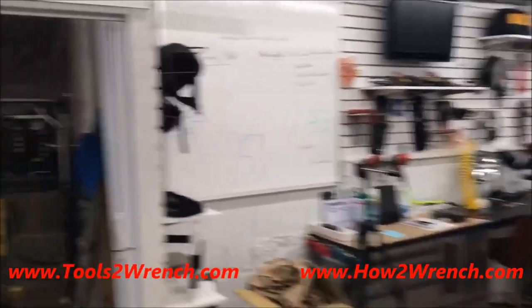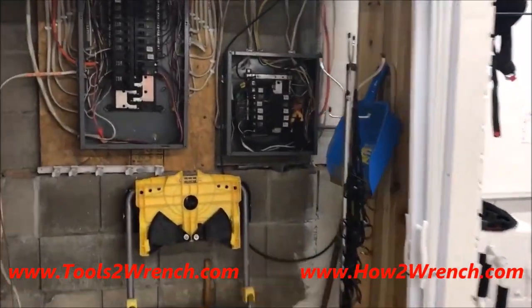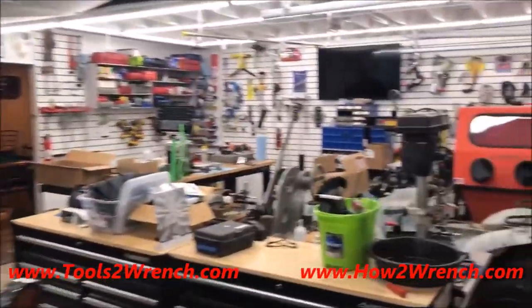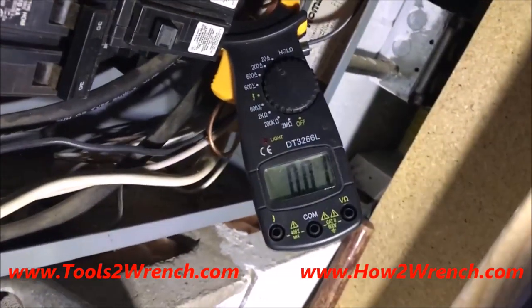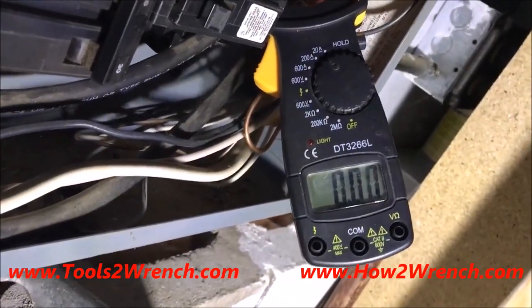Next I'm going to show you the amp draw on these so you can see for yourself how great they are — comparing the old traditional bulbs versus the LEDs. I'm going to show you right now what the regular lights versus LEDs draw for amperage.